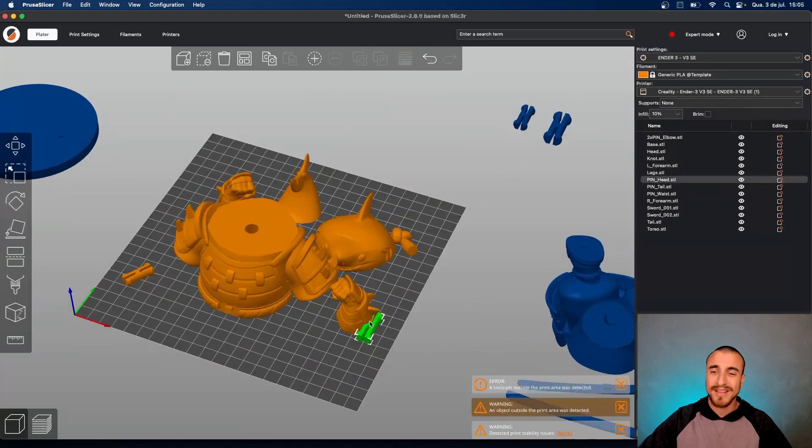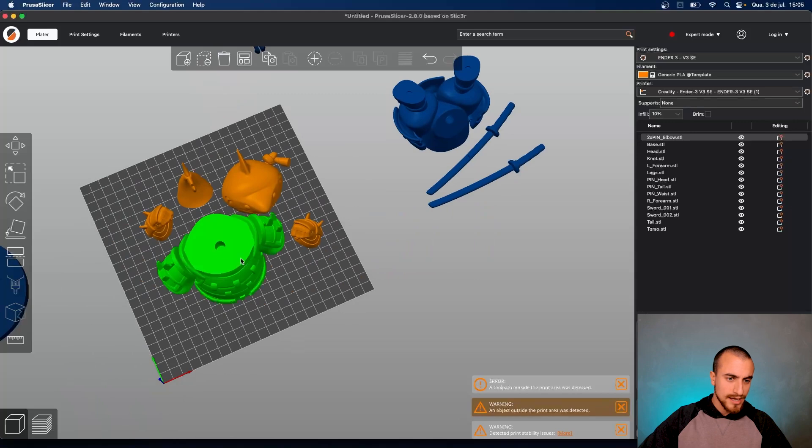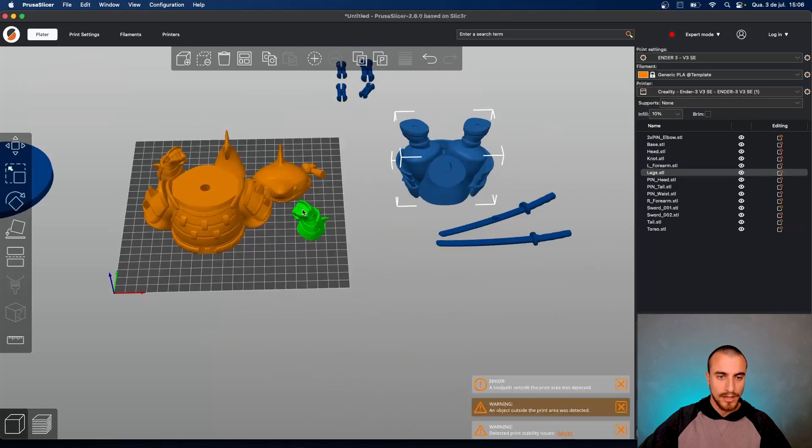The pins here will be on a separated build plate. And I guess we can print the legs after we print this build plate. We are printing for mono-color printers, so after I teach you how to do this I'll teach you how to paint that properly.